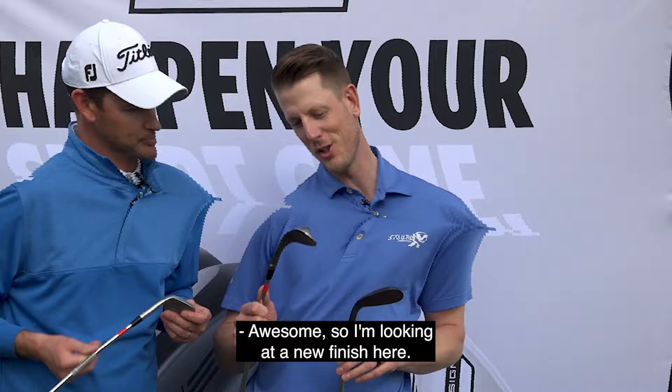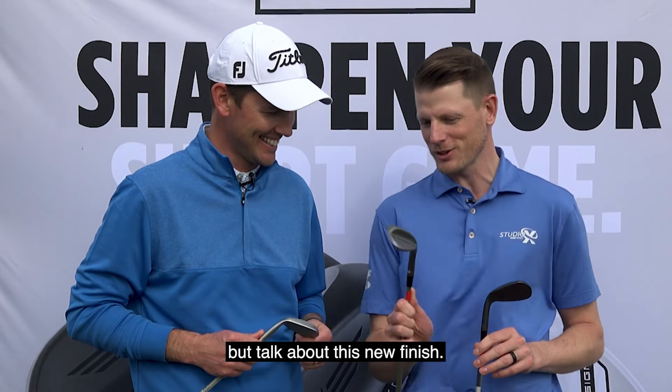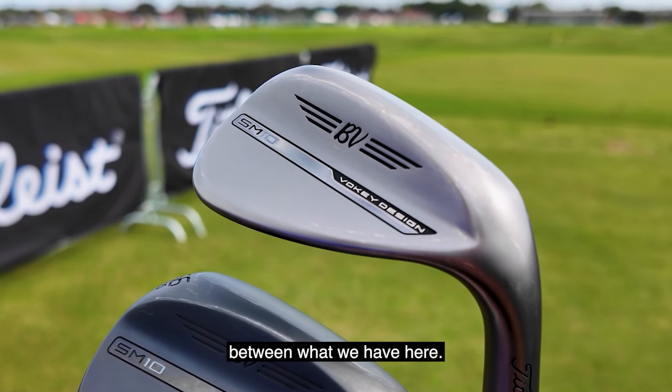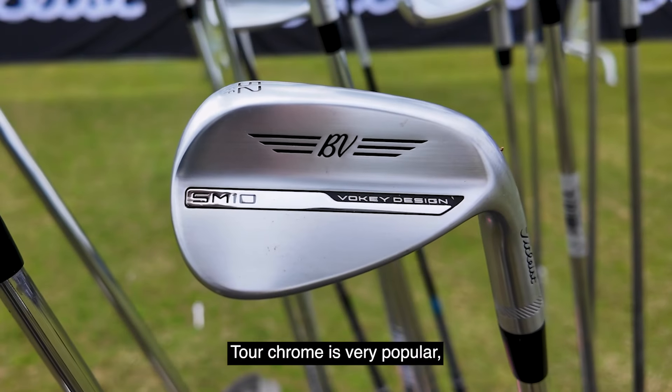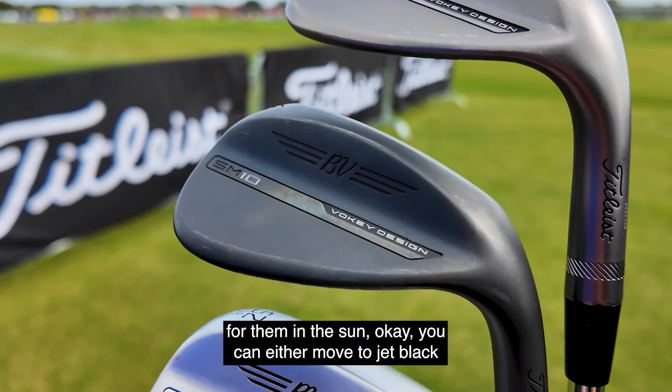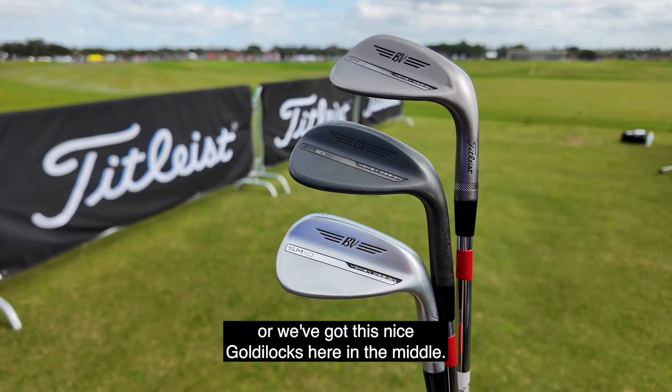So I'm looking at a new finish here — this is reminding me of a few iterations ago. Talk about this new finish. It's nickel, so the new nickel finish sits perfectly between what we have here. Tour Chrome is very popular, but for the player who finds a bit too much glare in the sun, you can either move to jet black or we've got this nice Goldilocks here in the middle.